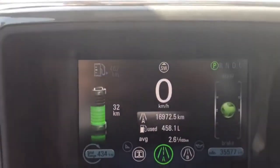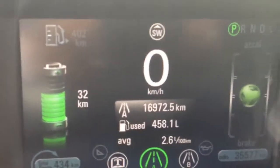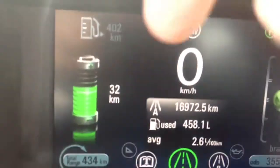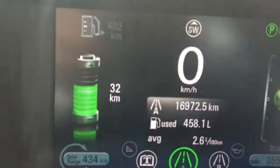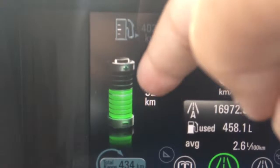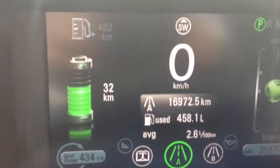There you go. It has a kilometer right in there. It has the battery power. And this is the fuel, which is 400 kilometers. This is the battery power — it will last for another 32 kilometers.